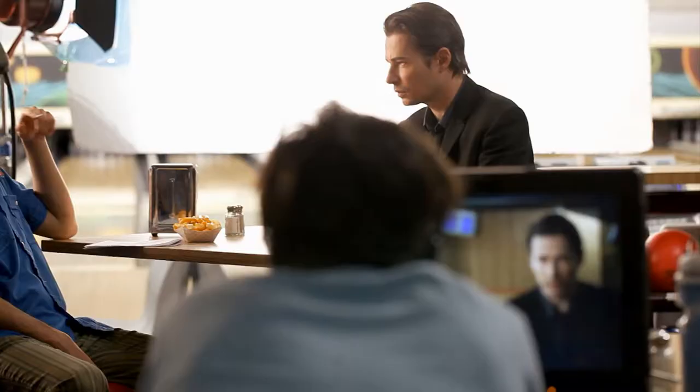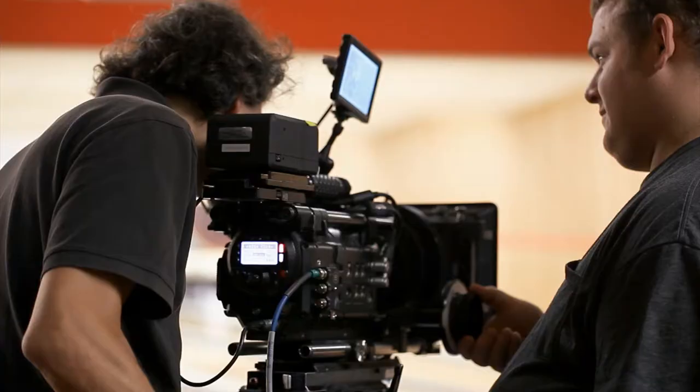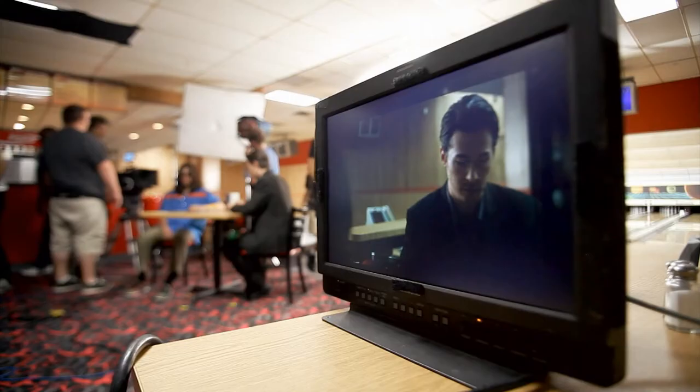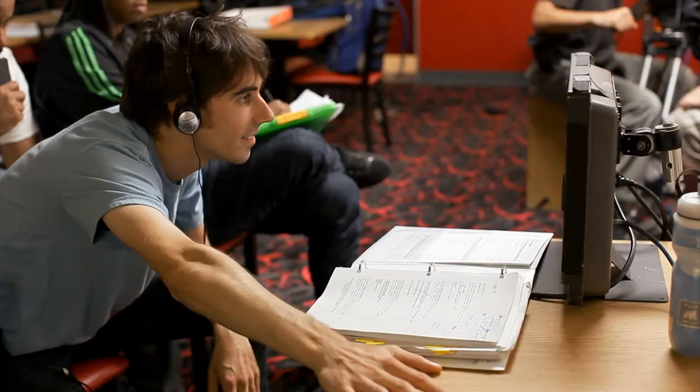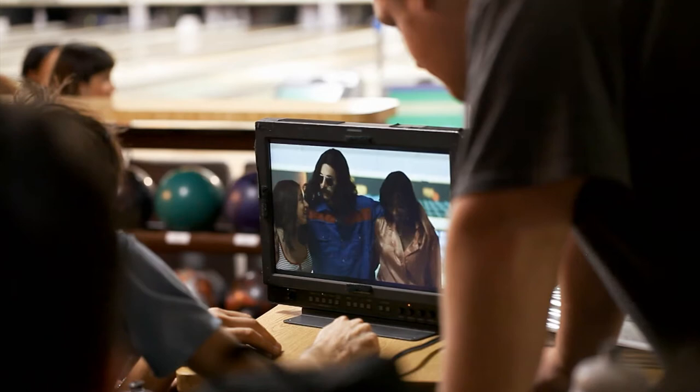With digital cameras and monitors, you are able to see exactly what you are recording on set as you are shooting. That's nice. Unlike film cameras, you don't have to wait a day to see what you've captured. They are no longer dailies — they are immediatelys.